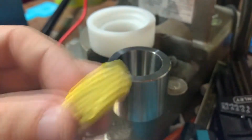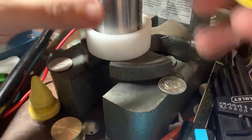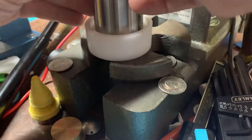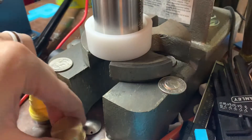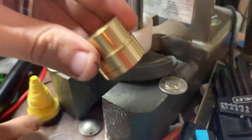All right, I've got it taped up again. I'll pop this on here. Pop this in there. Now I'm going to be using not the biggest one, the second biggest one.